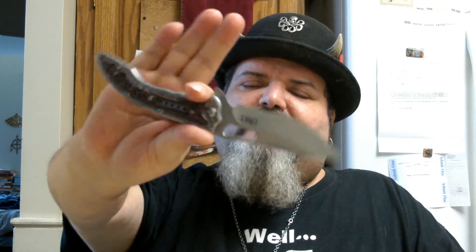The specs on this knife: it has a ball bearing pivot system which makes it really smooth — the action on this is really nice. It's got some recurve on the blade, which I really like. This knife feels really good in the hand. It has a built-in integrated flipper and it's a liner lock. The blade is four inches and the handle is five inches.